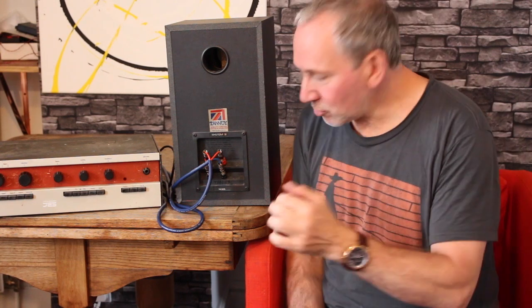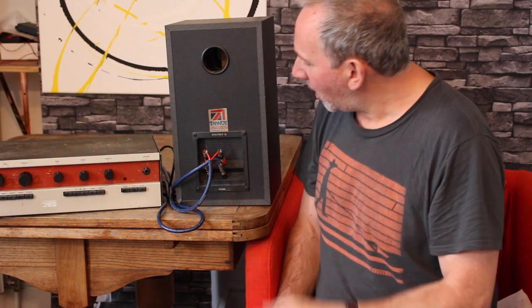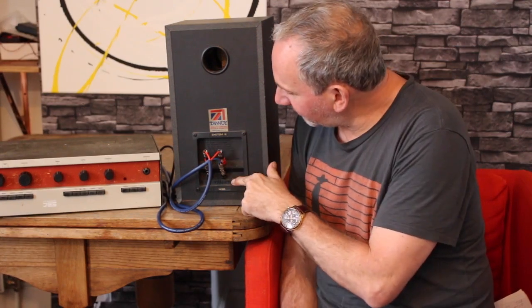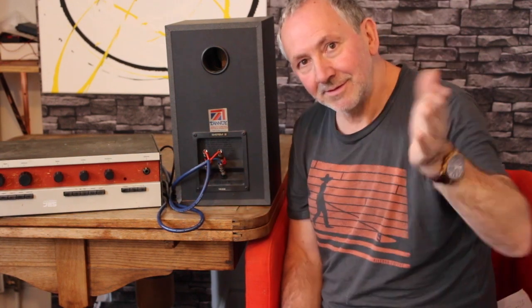I'm going to show you how to set up bi-wiring and then talk about what I found from my experiments. So what is bi-wiring? If you look on the back of your speakers and you see two sets of terminals — four individual terminals, or six, or possibly eight — you can do bi-wiring or even tri-wiring. If you've just got one positive and one negative, you can't do it. Basically, one set is for the high frequencies, the tweeter, and the other is for the woofer.